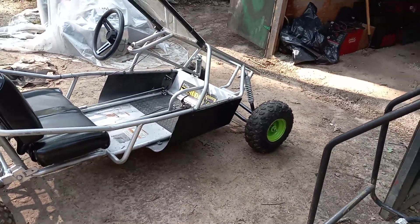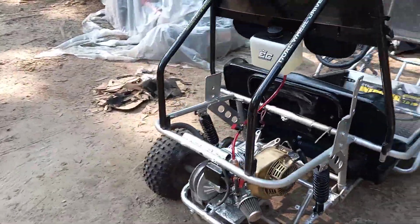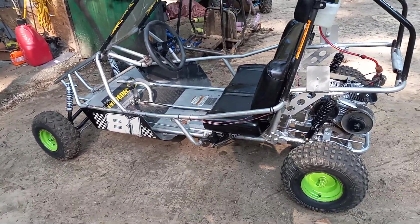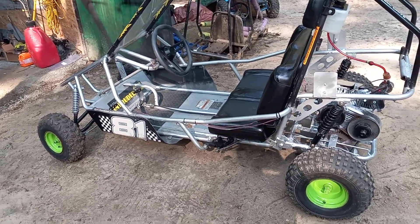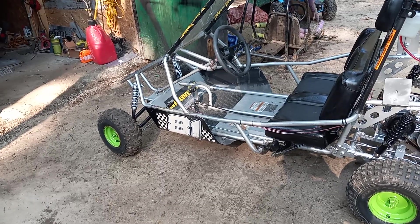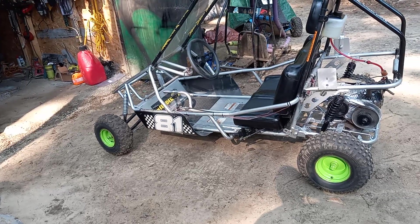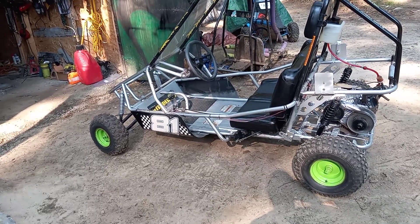Put some new tires on it. It looks pretty good. I haven't taken it out for a spin yet, letting the paint dry. But here it is, the Intruder. It says 211cc, but it's actually a Predator 212 stage 2.5. Came out pretty good. I've got to bleed the brakes and then I can take it out for a spin. Otherwise, she's ready to rock and roll.